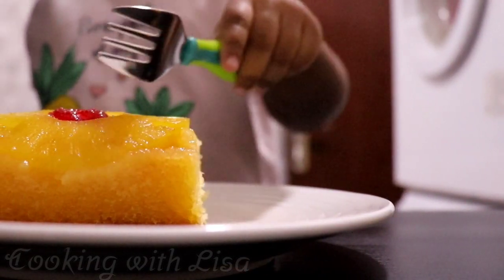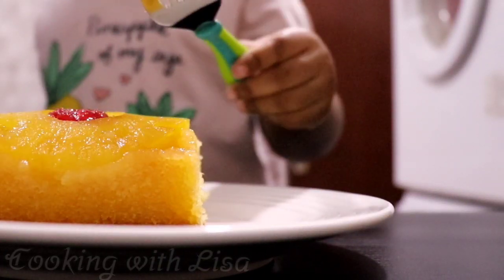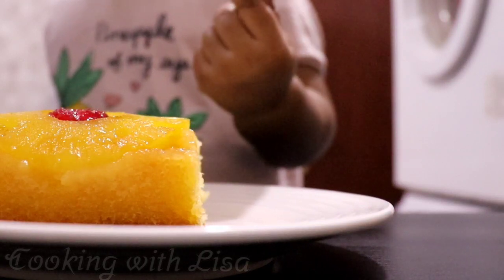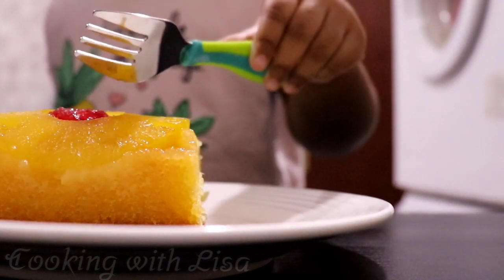Hi everyone! Welcome back to my channel, Cooking with Lisa. A pleasant good afternoon to you all and I hope you're all well. Today we will be making pineapple upside down cake using boxed cake mix.